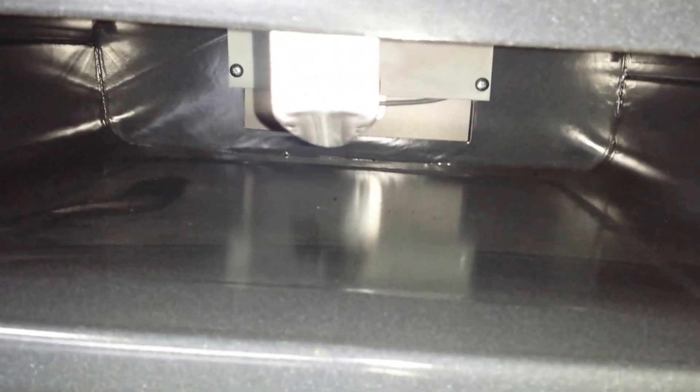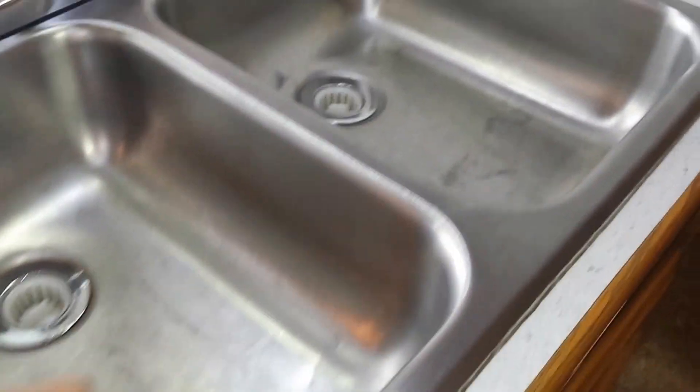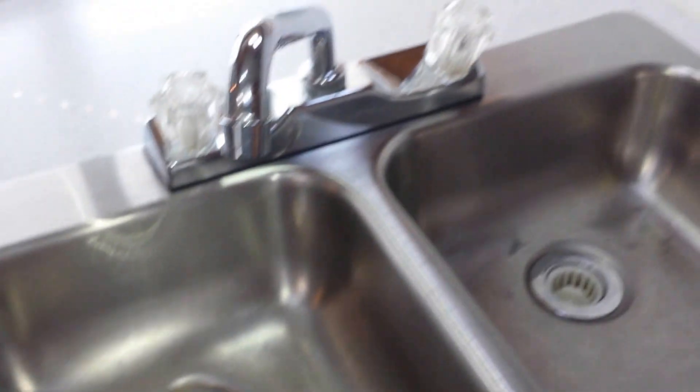The oven is clean, clean, clean. The sink is clean - normal wear in the sink after 15 years. I suppose you could do scotch-brite or something on it.